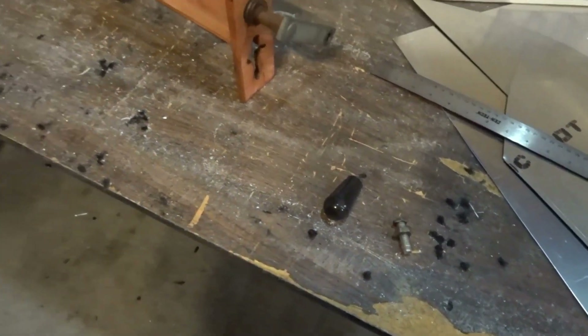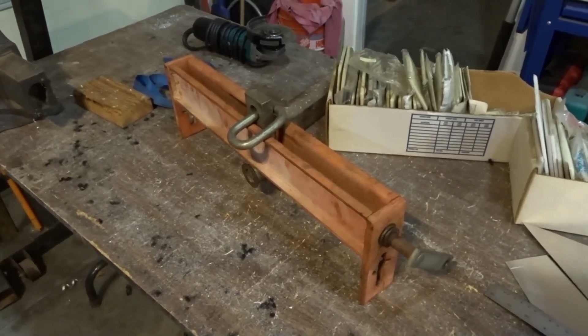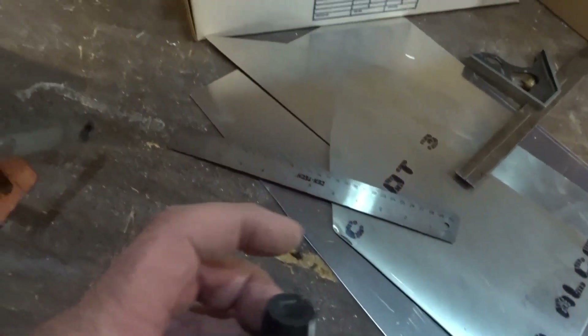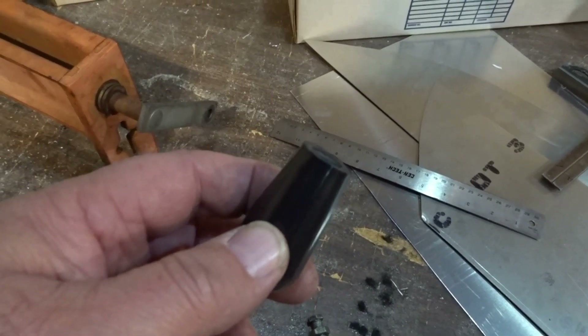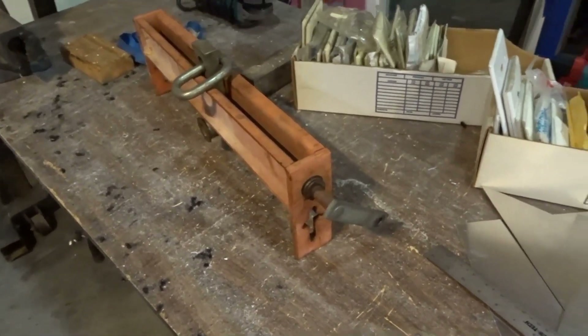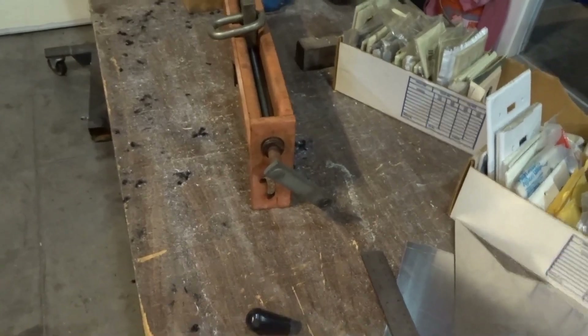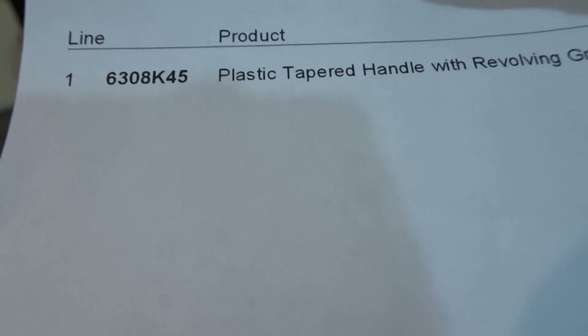After this last engine pull and the prototype over here, I decided it was time for a little maintenance on some of the shop equipment. I went online and started looking for a handle — I wanted one that had an internal rotating mechanism because I didn't want to rely on threads inside a plastic handle. Even though this thing had lasted as many years as it has, I thought: if I'm going to do it, I'm going to upgrade it. So I went online and found one on McMaster-Carr. The part number is 6308K45.